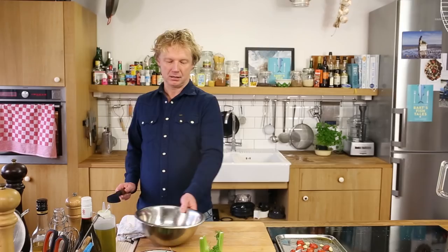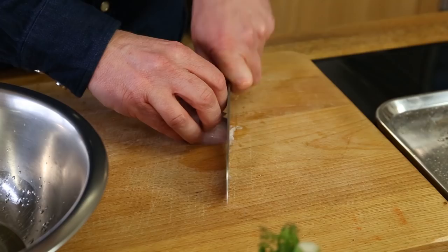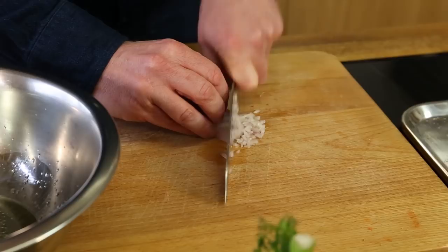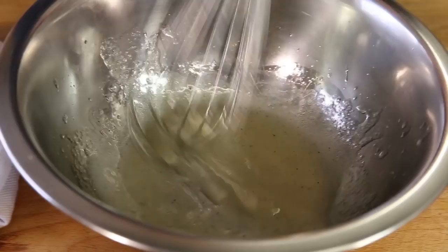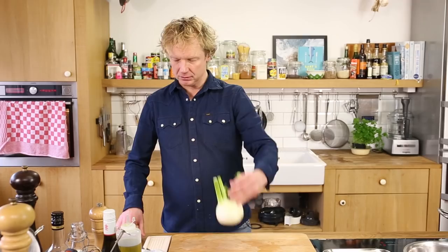In a bowl: around three tablespoons of sunflower oil and around two teaspoons of white wine vinegar. I put it aside, then I've got the shallot — using maybe half a shallot — a little bit of salt. Give it a little mix, then add the shallot and mix it well. Set this aside too.